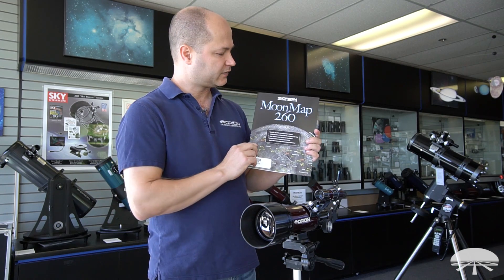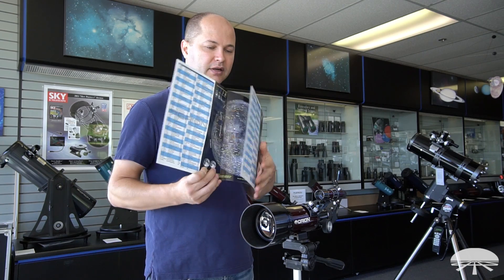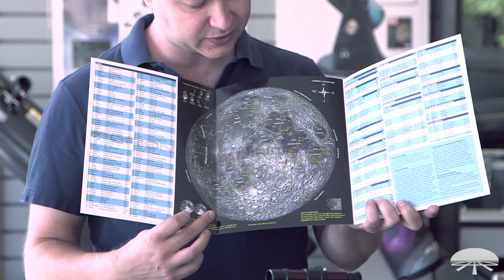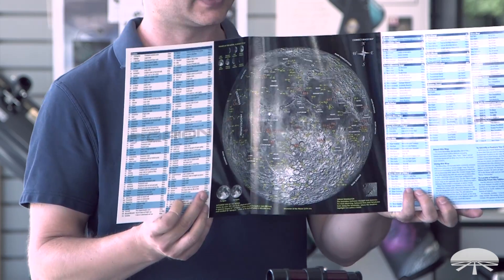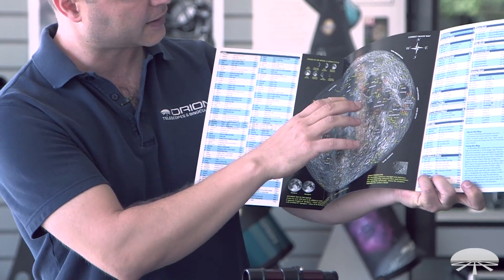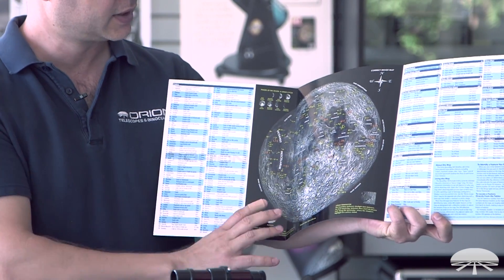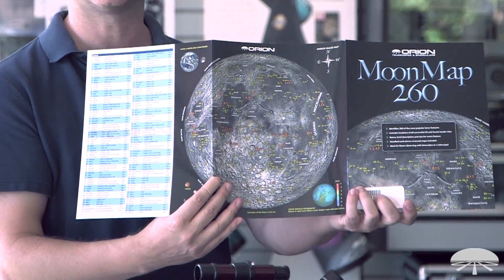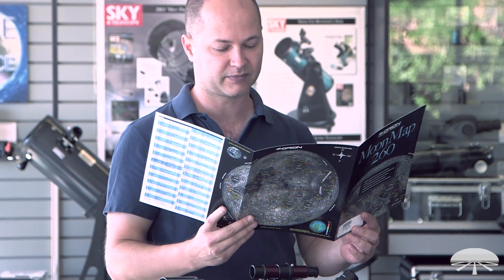The telescope also comes with a handy guide for looking at the moon: the Moonmap 260. It's a fold-out chart featuring the moon's surface with all the craters and interesting features identified, with labels on the side for each object. What I like about it is it has two different pictures of the moon — a correct image map, which you'll use with this refractor since it comes with a correct image diagonal, and also a mirror image map for telescopes with a mirror image design. It's a very handy guide for identifying features on the moon.